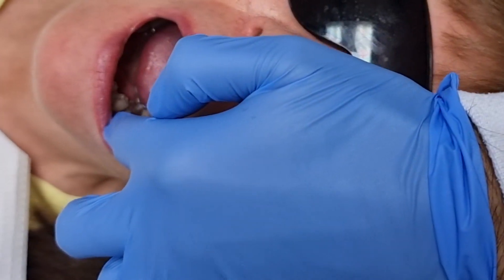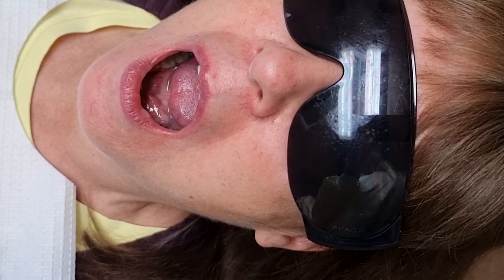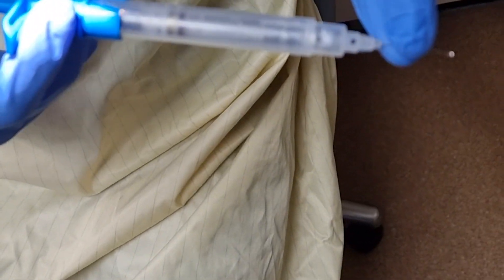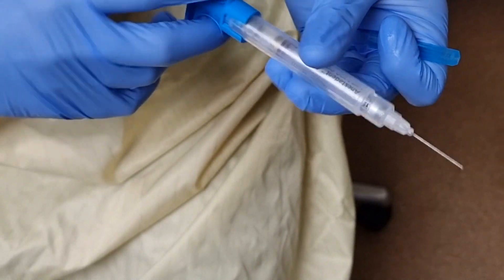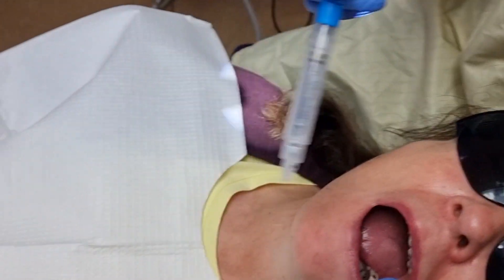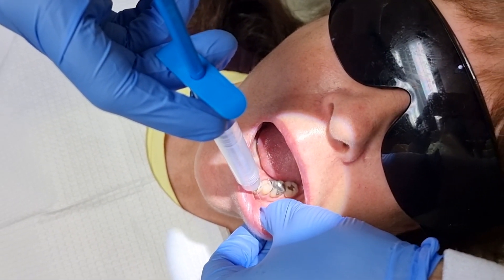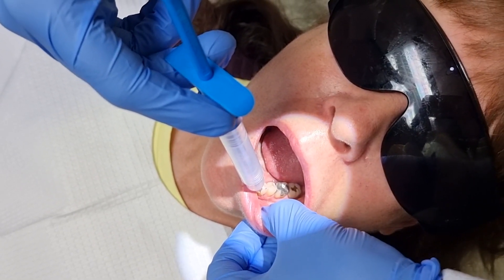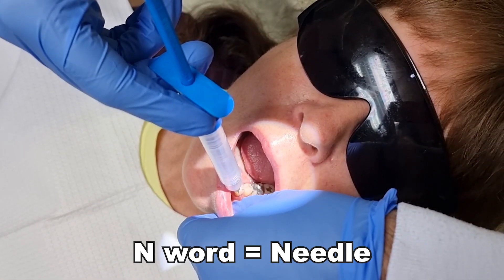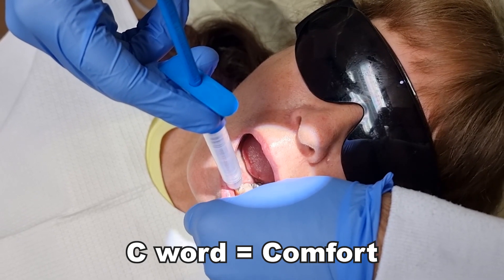By now the numbing gel has had sufficient time to work. I'll be using articaine hydrochloride. There's a little sign indicating the direction the bevel is pointing, so I'll point that towards the mucosa. I say to the patient: there'll be some tugging and pulling of your cheek. We're going to the sulcus area, going very slowly, just entering at the mucosa entry point. As I do that, I'm vigorously massaging the cheek. At no point have I mentioned the n-word or anything like that — the c-word is comfort. We like to use that word.